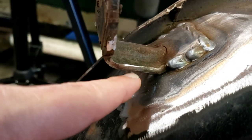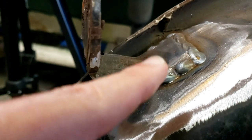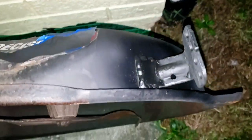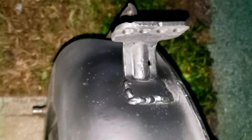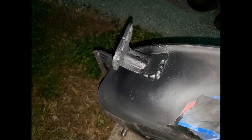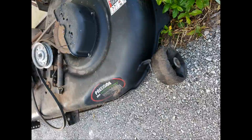I was going to build a piece that went from here to there just to further brace this, but I don't think it's needed. If he has any issues with it I'll just redo it and add it at that time. That's what it looks like from the underside. I almost forgot to show the final product - there it is, all painted up. Ugly welds and all. Thanks for watching.